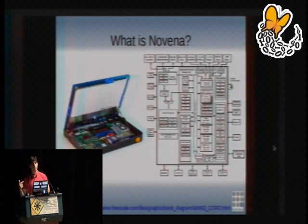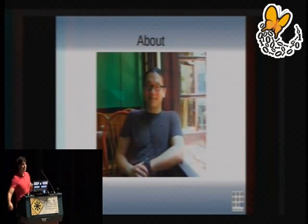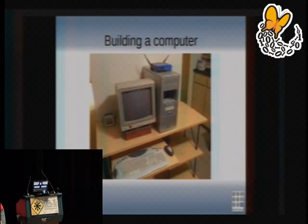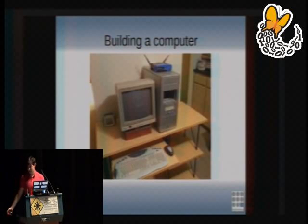This laptop was designed in Singapore with myself and Bunny. It's all about hardware hacking. We both had an idea — we all had this dream when we were younger. We both wanted to build a computer.